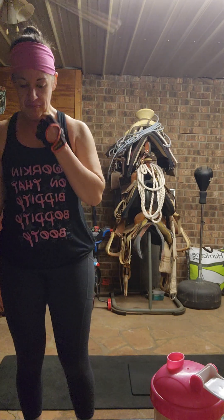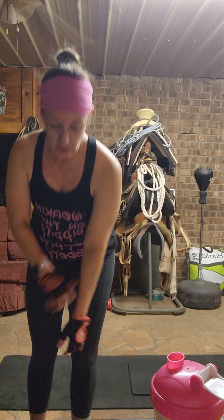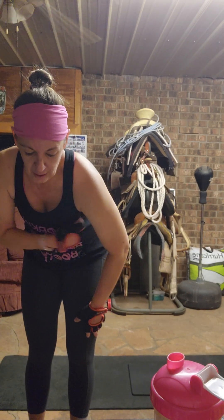The first circuit is a sumo squat pulse, into a bodyweight reverse lunge, then a plank arm and leg lift.